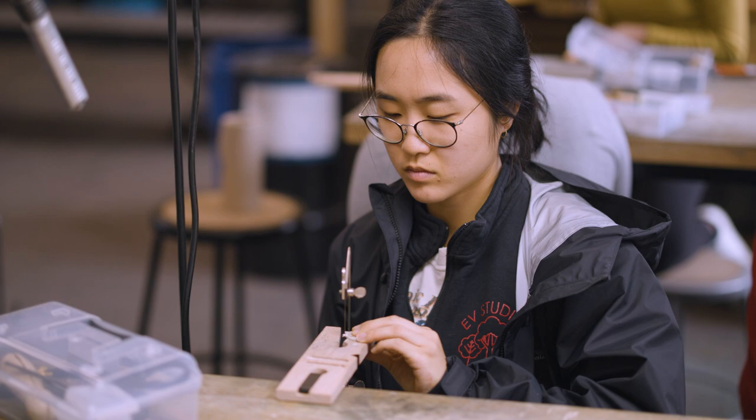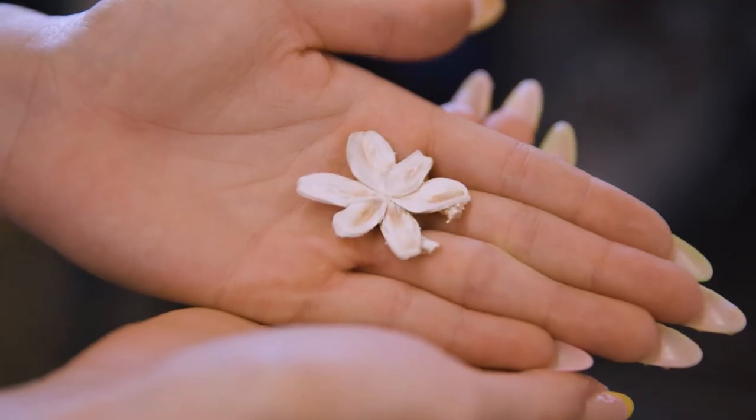This was a one-unit workshop sponsored by Making at Stanford. This is the first time we've taught it, and it was a workshop to each make one silver pendant.